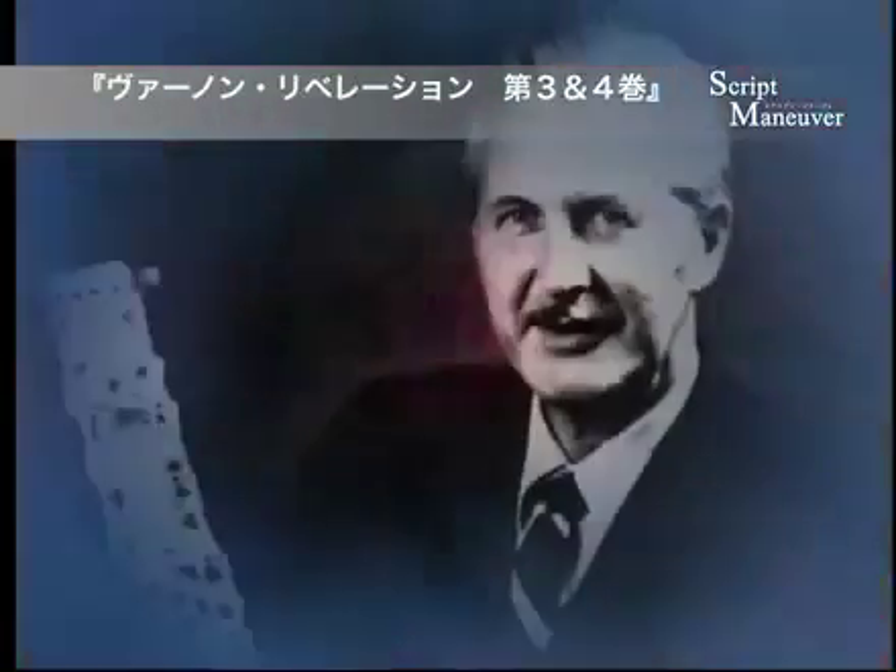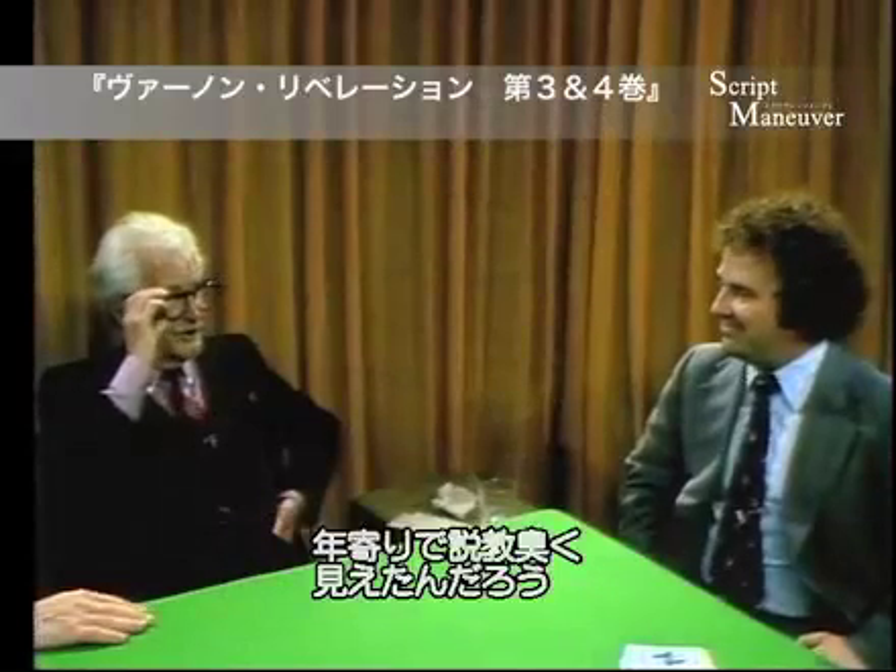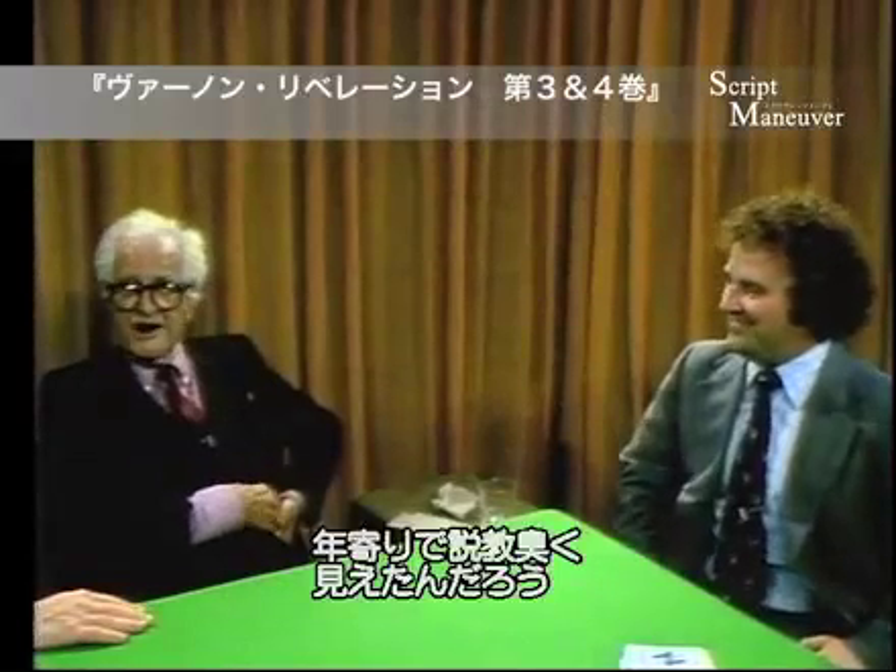He was the one who called me the professor, and it kind of stuck, I guess, because I look kind of old and screwy, you know? It suits me now.